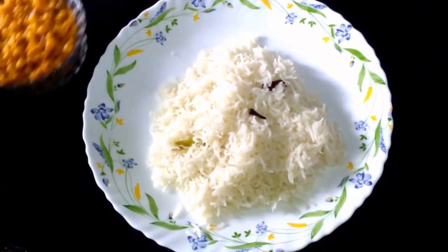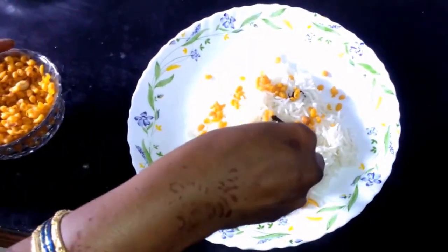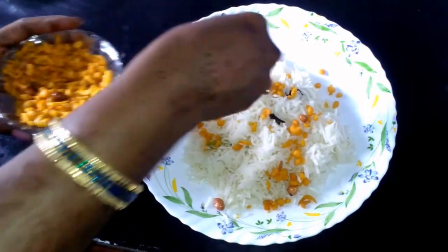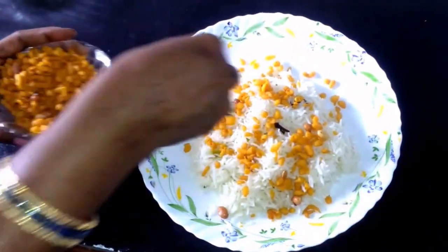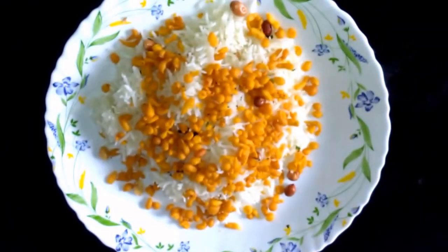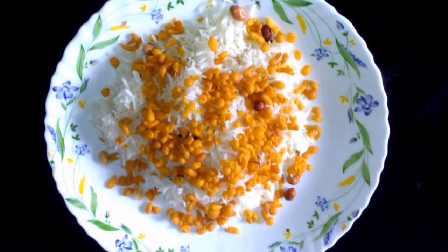Now add boondi to it. You can add as much boondi as you want. Here comes the tasty boondi biryani. You can have it and thank you for watching this video.